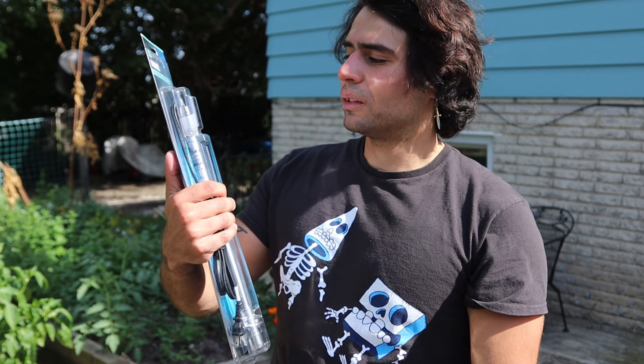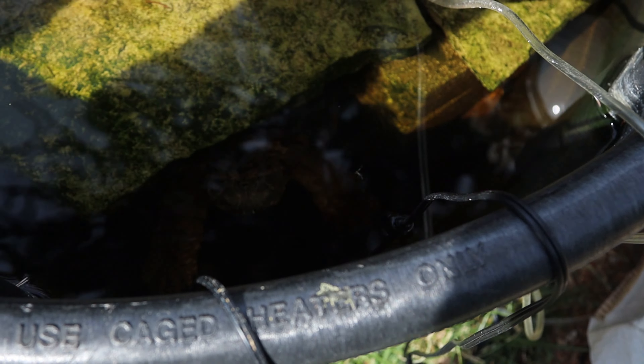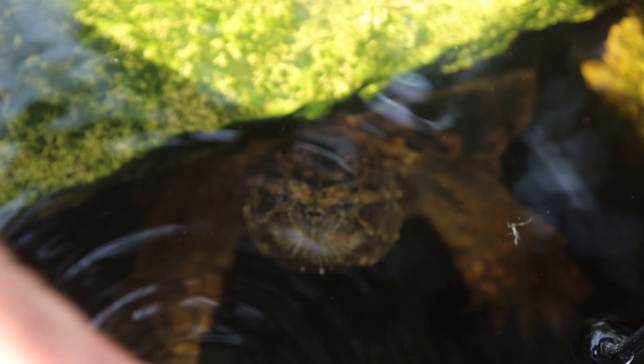I was debating between two different brands — Fluval and Top Fin. Top Fin was a bit cheaper but the quality is kind of meh, and Fluval is a lot more high quality. I decided to get the nicer one for Guapa because I love her and wanted the best. This heater gets really warm — it only gets warm when the water gets cool.